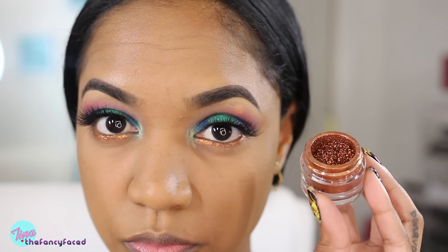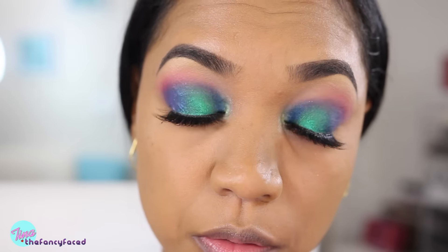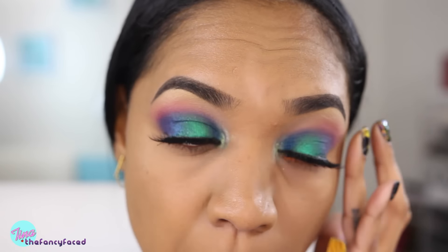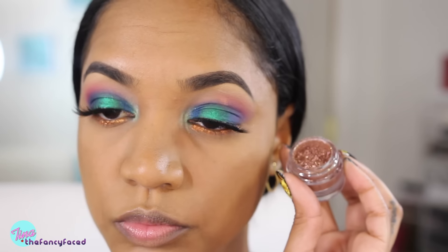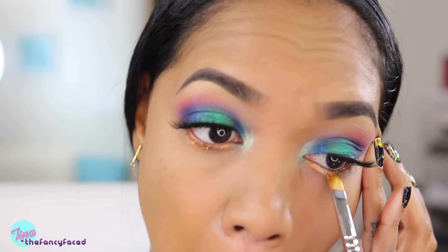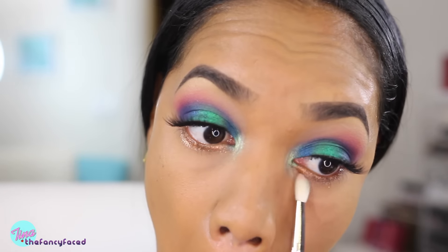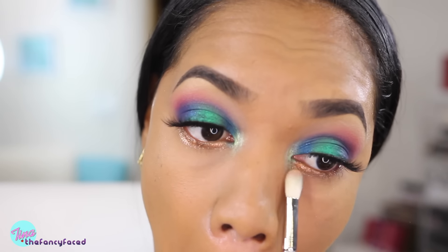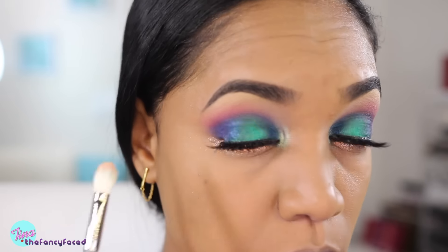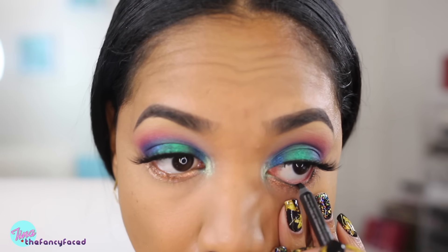Now I'm going in with my lower lash color. I'm using shade number 63 from Inglot, which is a loose pigment — it's a kind of coppery, glittery pigment. I apply that on my lower lash line using my MAC 242 brush, then go over it with another pigment — this is 119, which is more of a rose gold shade. I mix the two together and blend it out using my J5523 blending brush from Hakuhodo, and it gives a shimmery effect to that lower lash line.